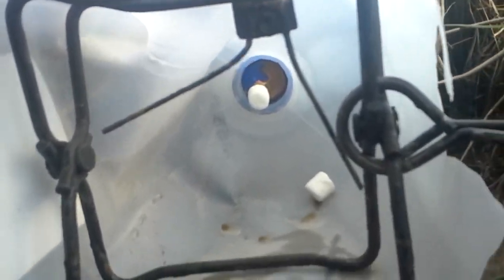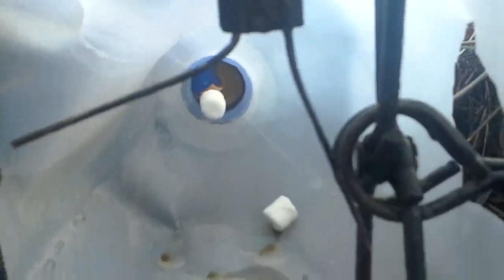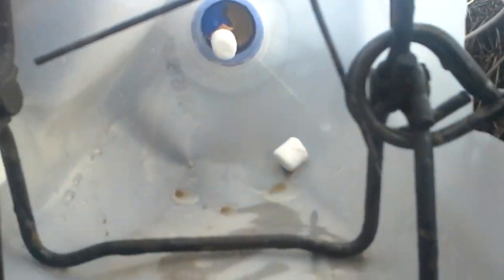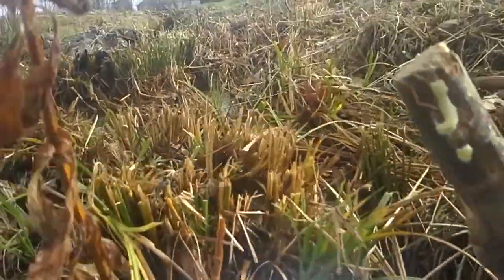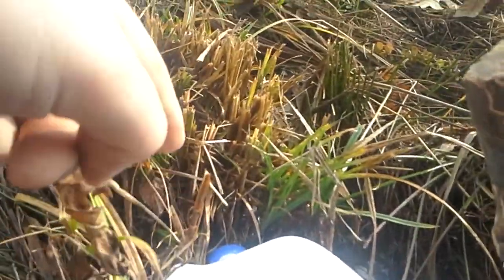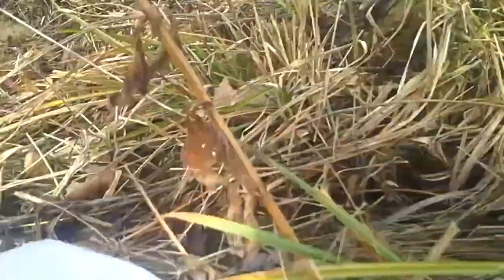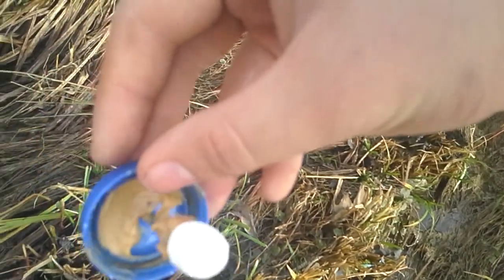I've got some peanut butter and marshmallows back there because I'm not going to leave this set. If I was going to leave it, I'd have some lure and bait. Here's this set — how I put my bait in there is I get a screw and put it in the back of the cap, and then I put my bait on it like that. There's just a marshmallow on the screw and some peanut butter.